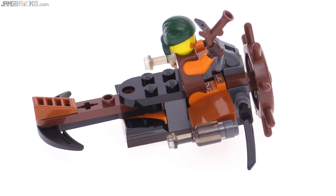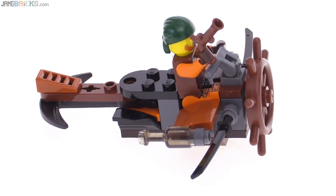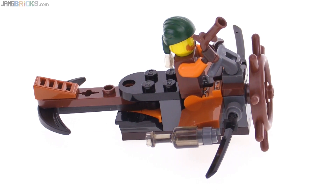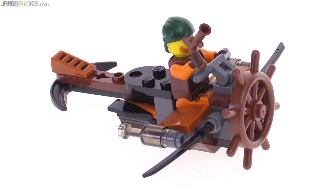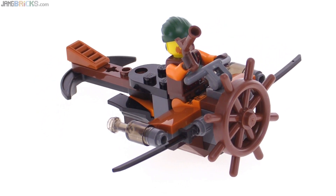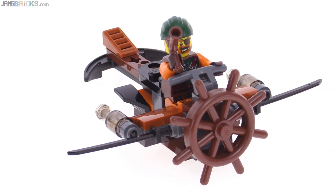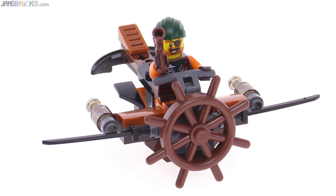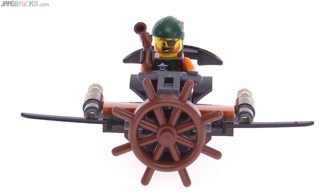I don't know what those side pieces are supposed to represent. They could be aerodynamic devices, fuel cells — you could even see them as cannons, although they would have to shoot through the wings. Whatever you want them to be. And I also appreciate getting the ship's wheel used as a propeller there in the front.